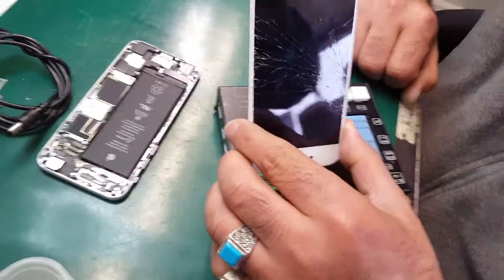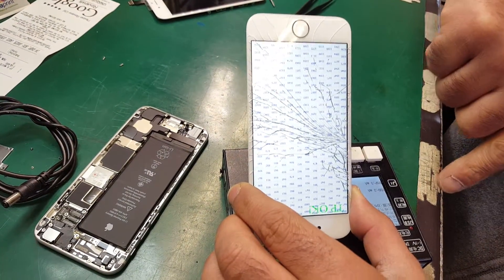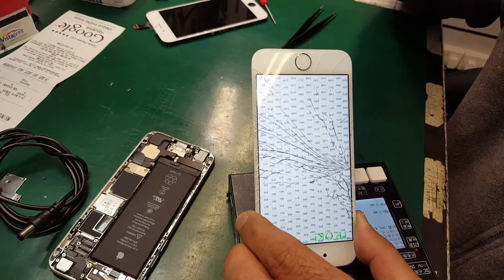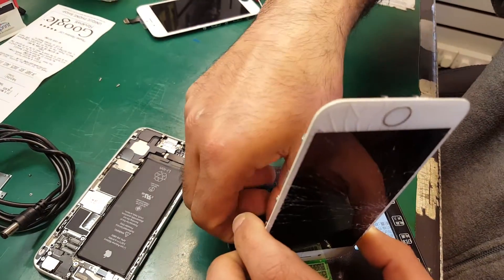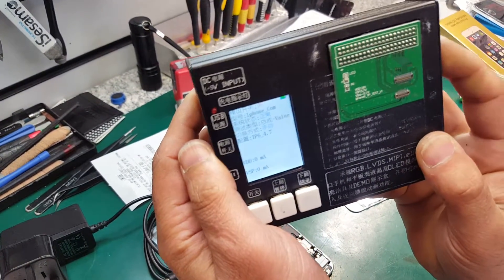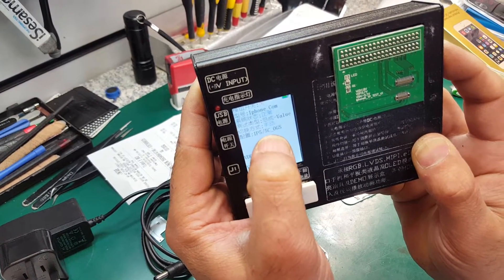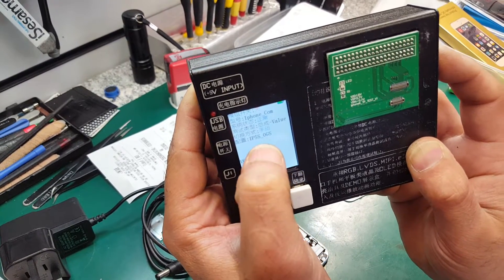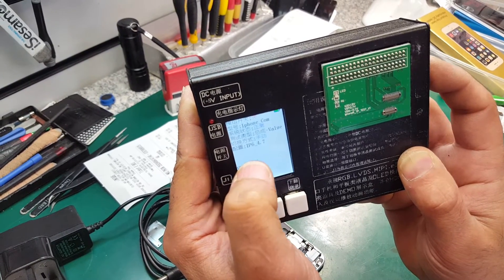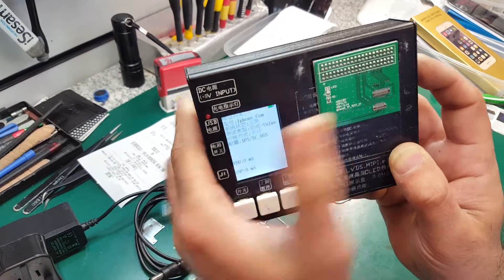Turn it back on again. You can see it's all blue — that means it's good. That means this device is only going to function to test the touch screen for original iPhone screens. But for iPhone 5, 5S, or 5C, you can change the setting. For example, 'iPhone 5S OGS' means it's a copy LCD. Without OGS means it's the original one. If it shows OGS, it means it's a copy — you can test that. Every time you change that setting, you need to turn it off and turn it back on.